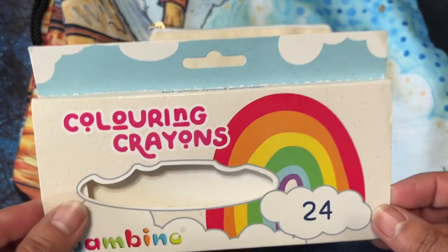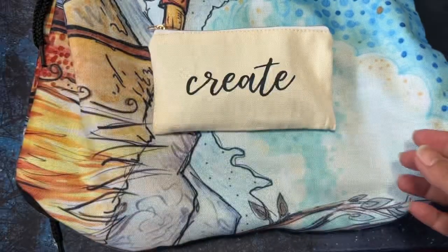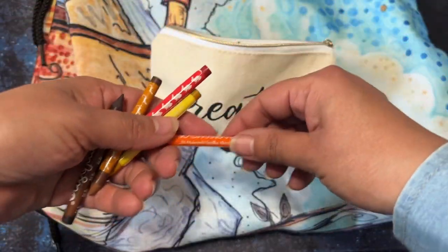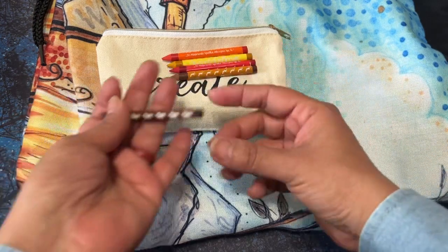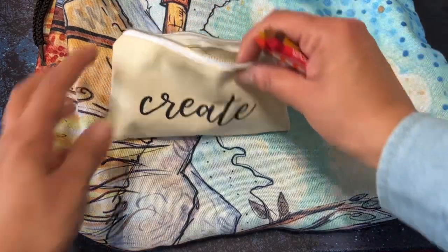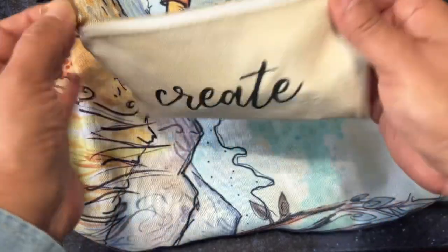I saw Johanna Basford use these in one of her coloring books — these Bambino crayons. I'm going to toss the packaging because they already fell out once when I took them out of my coloring bag. I do have this little bag here so I have them all in there — they're so tiny. Thankfully nothing broke when they fell. I've used some of them in one of my coloring books — I think it might have been the Johanna Basford coloring book.